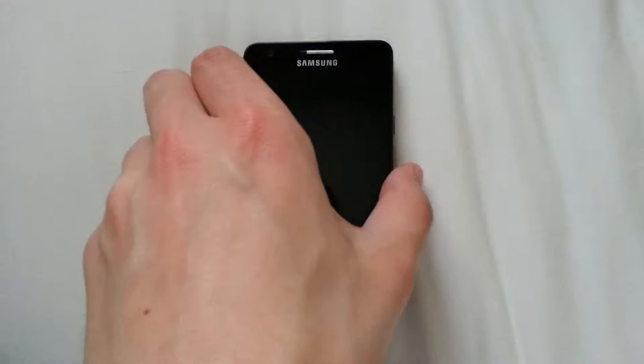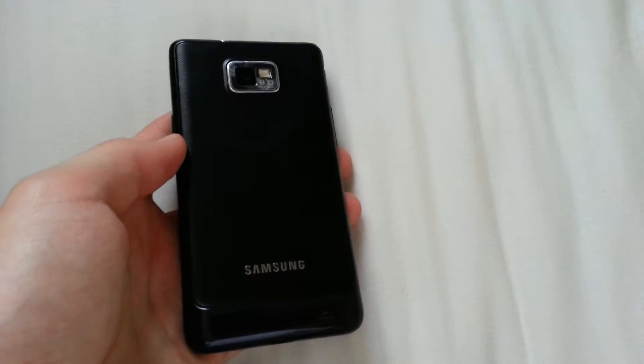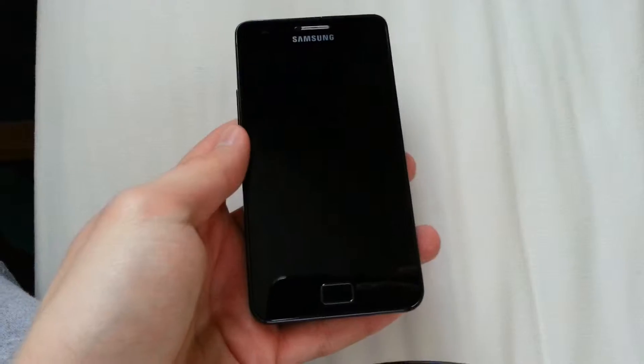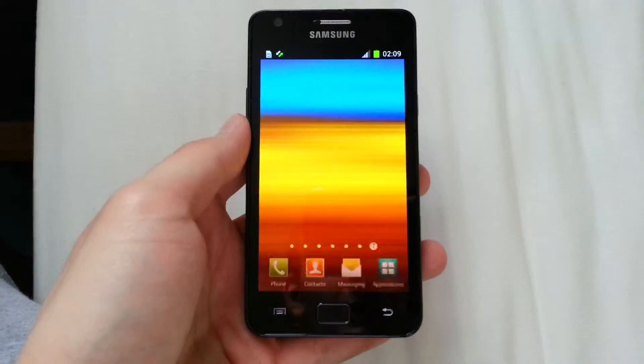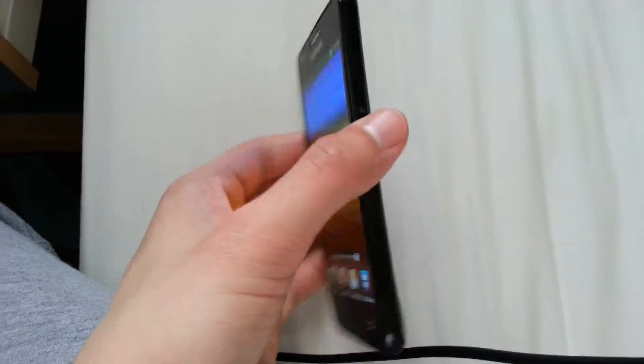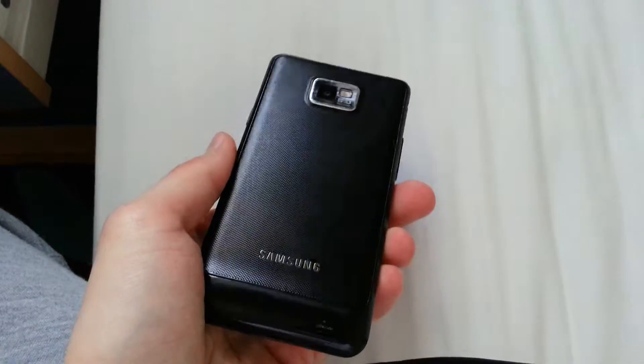Hello everyone, I would like to do a quick review of the Samsung Galaxy S2. I am not using this phone at the moment — this is my friend's phone. I would just like to show you what it's like, and if you're interested in buying it, just ask me questions.